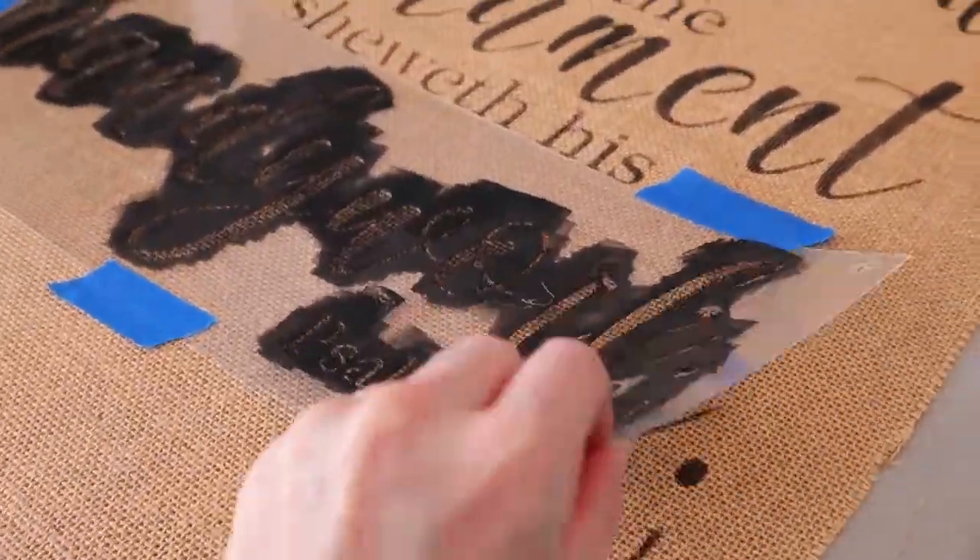I always tape down the next section before removing the previous section. But I didn't eat the beaver — I just couldn't. It was in barbecue sauce on a bun. I took one little bite of everything. We're all done stenciling.